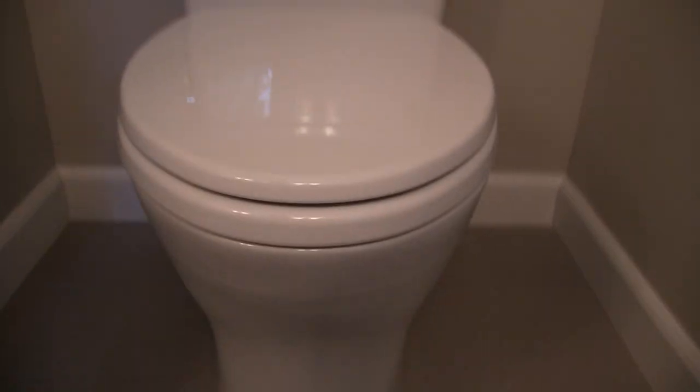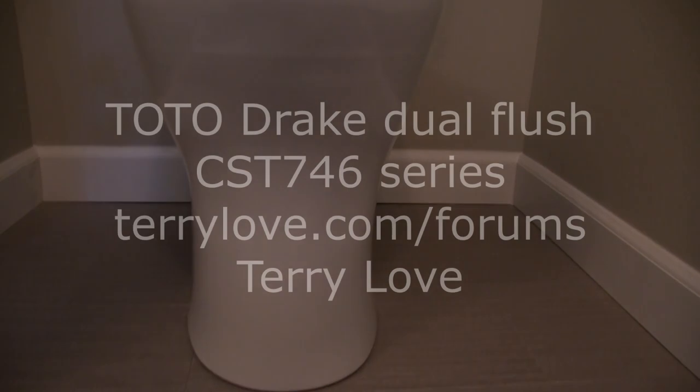For more information about plumbing, you can go to my website, terrylove.com forward slash forums. There's all kinds of information on there. Welcome to the website — participate, share your knowledge, and learn some knowledge. It's all good.